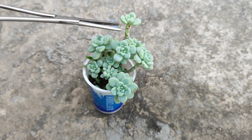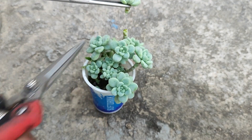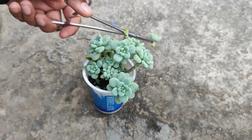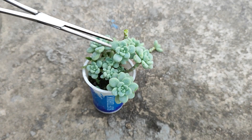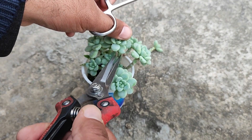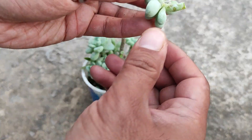Now we will try to propagate it from stem cuttings. With the help of a pruner, we have taken our first cutting. Now we will go for our next one. We have now taken our second stem cutting.